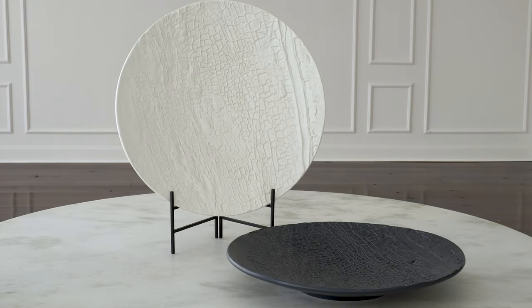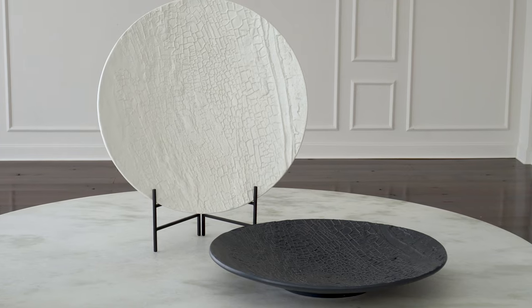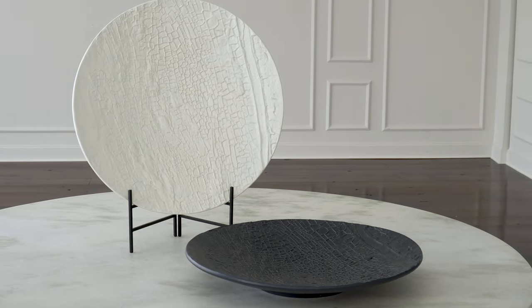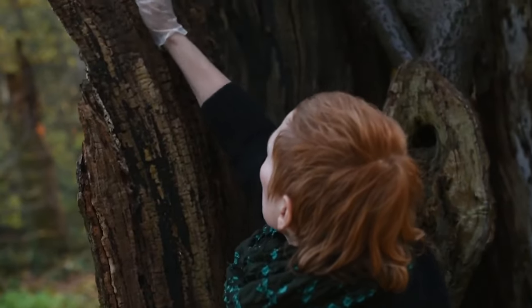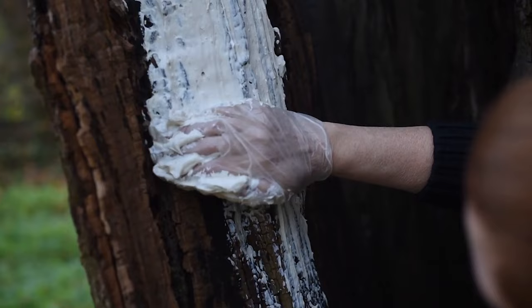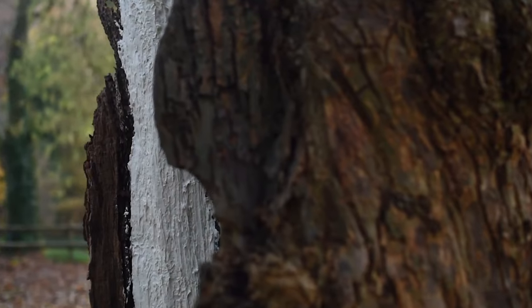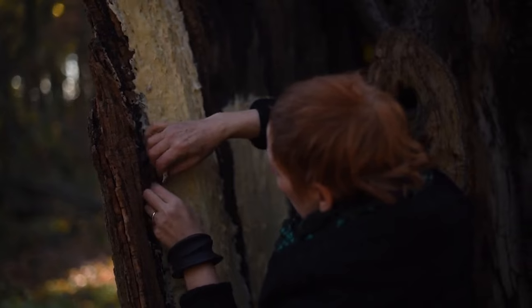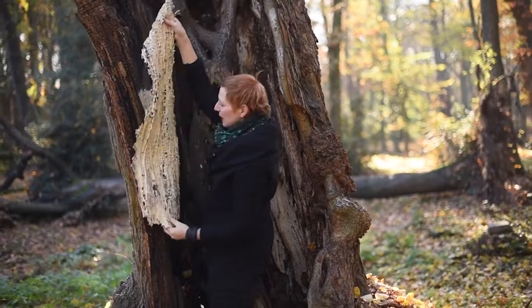These beautiful tree bark texture chargers came from the imagination of a lovely woman that lives part of her time in Amsterdam and part of her time in London, UK. She had been out in the forest and took rubber molds off of different tree textures that she found interesting, and then she worked with me to convert these rubber mold textures into different items.